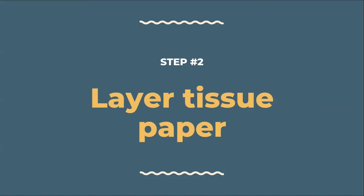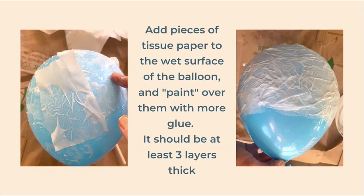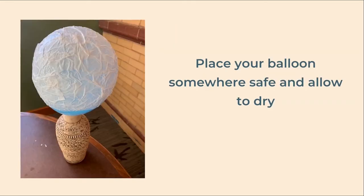Our next step is to begin applying layers of tissue paper. Hold your balloon by the knot using your non-dominant hand. With the other hand, or a paintbrush if you prefer, paint the glue mixture about halfway up the balloon. Begin adding pieces of tissue paper to the balloon and paint over each piece with more glue. If you're using your hand — which I recommend — you can tap the pieces of tissue paper so they stick to your hand and then transfer them to the balloon. Continue going around the balloon until you have three or four layers, then put your balloon somewhere safe to dry. You can balance it upside down on a cup or a vase, or tie a string to the end and suspend it to dry upside down.